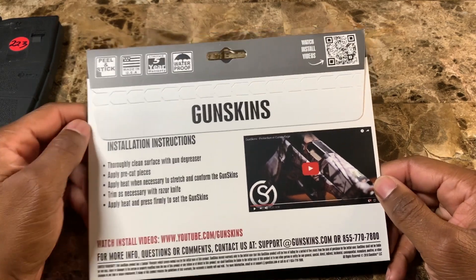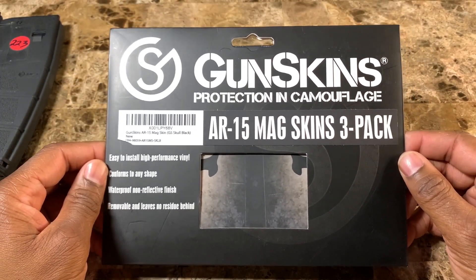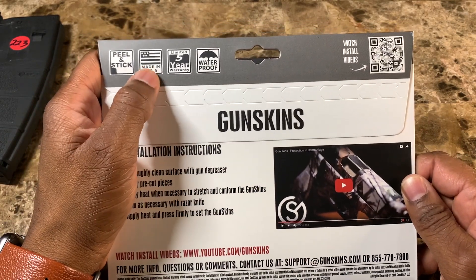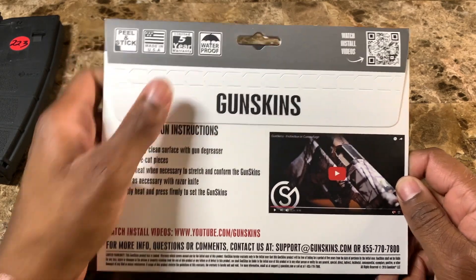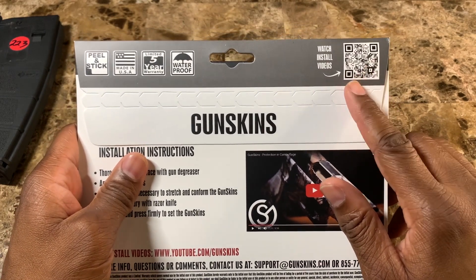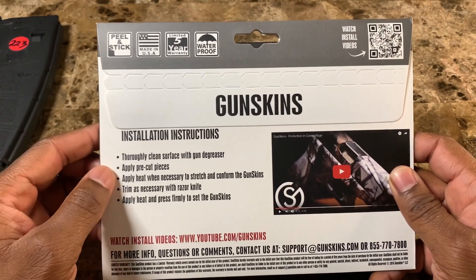Let's get into some details on this package. This is the front of it so you can see the design. On the back it lets you know right off the bat that it's made in the USA, which is huge for a lot of people. There's also a limited five-year warranty, which is pretty cool. It's waterproof, and at the top right-hand corner there's a barcode where you can watch an install video.